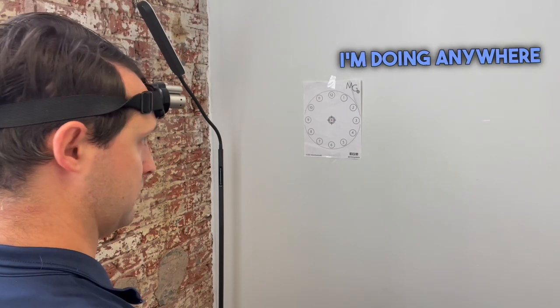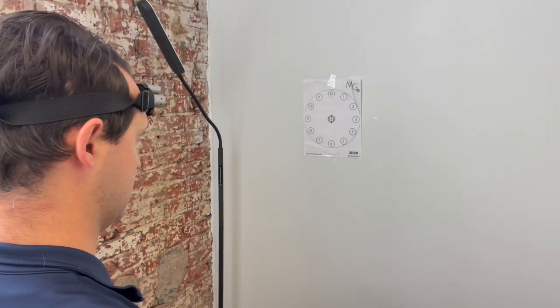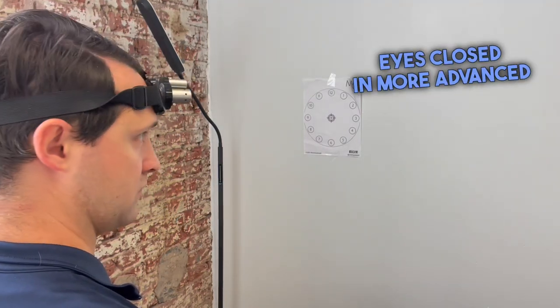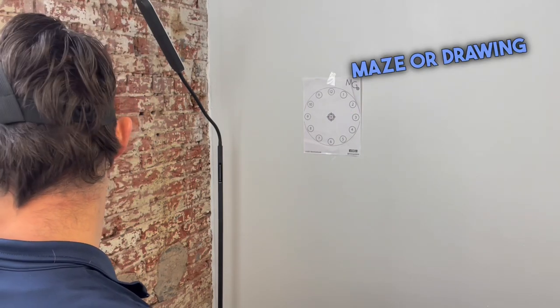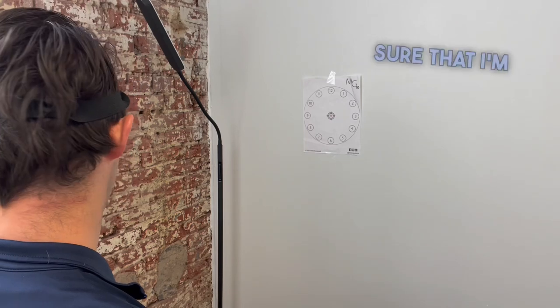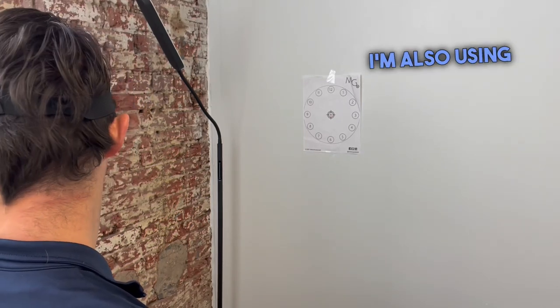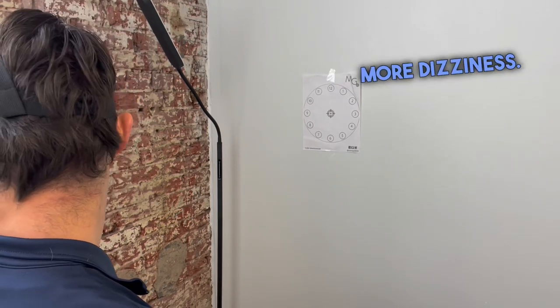Now I'm working on right rotation, doing anywhere from ten to twenty repetitions. As I progress these exercises I'm going to start using eyes closed, and more advanced exercises involve drawing in a maze, drawing shapes, or circles. Now I'm doing left rotation and making sure that I'm coming back to midline. When I'm turning my head I'm also using my eyes to follow the laser so that I'm not triggering more dizziness.